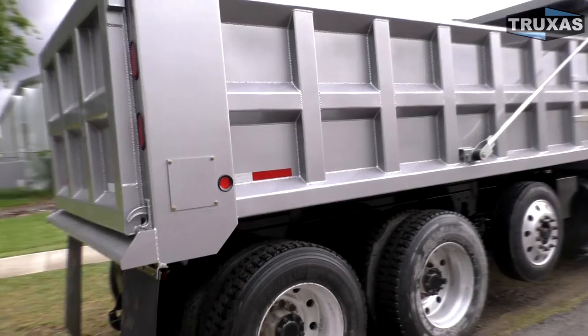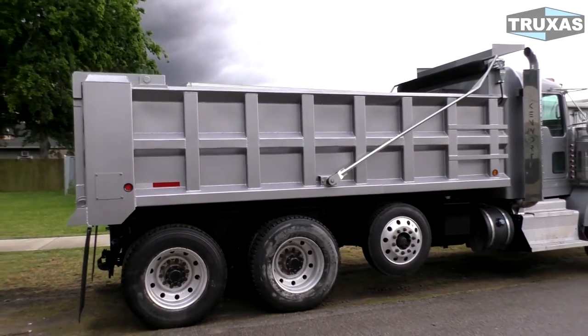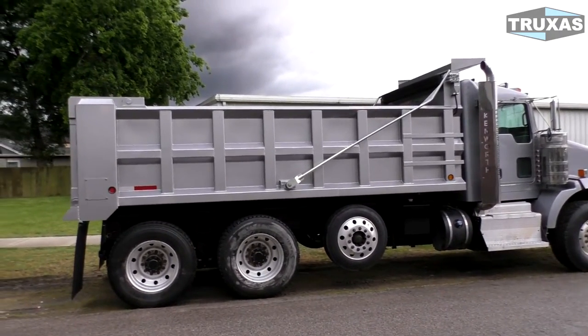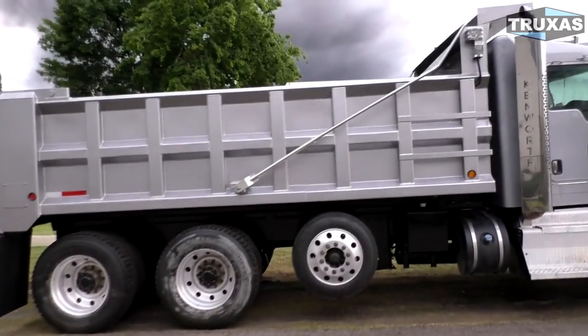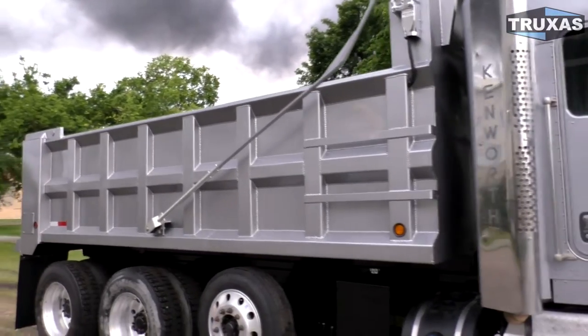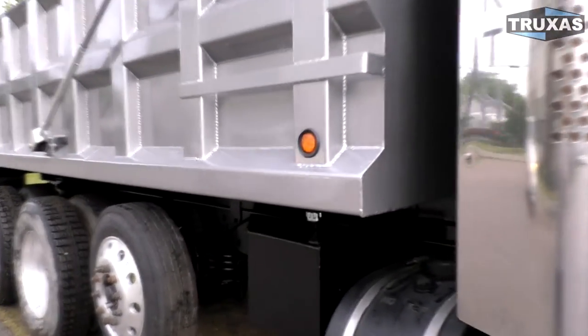This bed comes in a variety of lengths and heights. It's not very expensive to make a taller side bed if you're hauling other materials — this is kind of a general purpose bed. With the ribbing on the side, it's made out of a high tensile steel, which is lower cost than the Load Lane bed, which is a complete bed made out of all hardened steel.